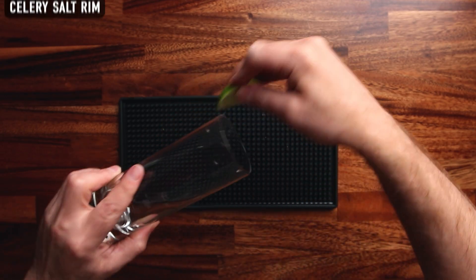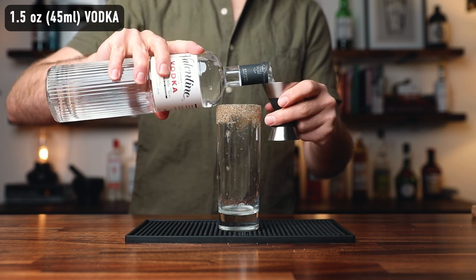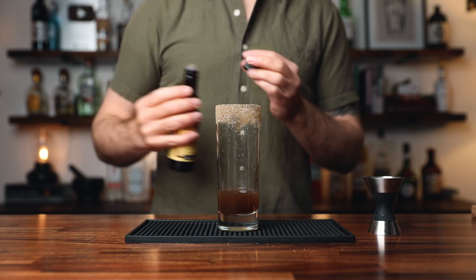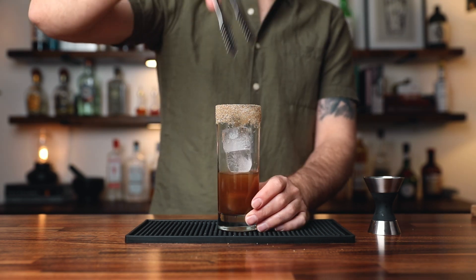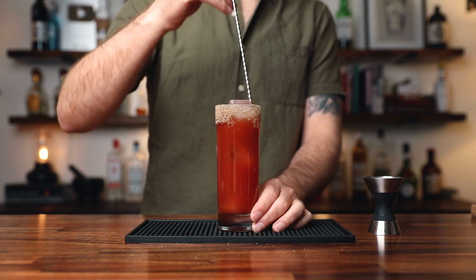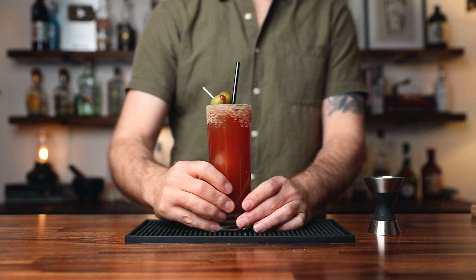It makes your Bloody Mary bloody better. We're gonna build this one right in the glass. Coat the edge of the glass with celery salt and squeeze a quarter of a lime right into the glass. One and a half ounces of vodka. Now add two good dashes of Worcestershire sauce and two dashes of Tabasco sauce. Fill the glass with ice and top with about three ounces of Clamato juice. Give it a quick stir. Garnished with a pickle and olives. A little spicy, savory — a delight.